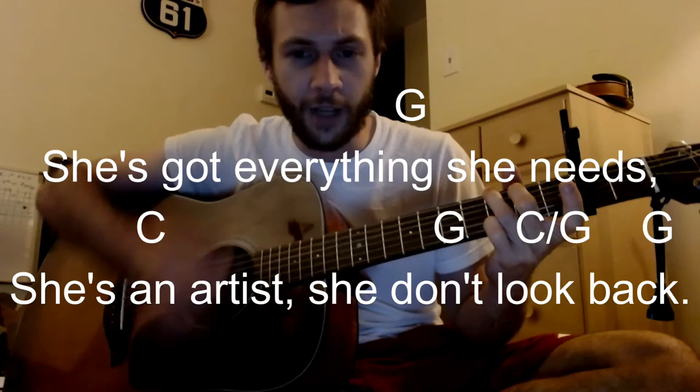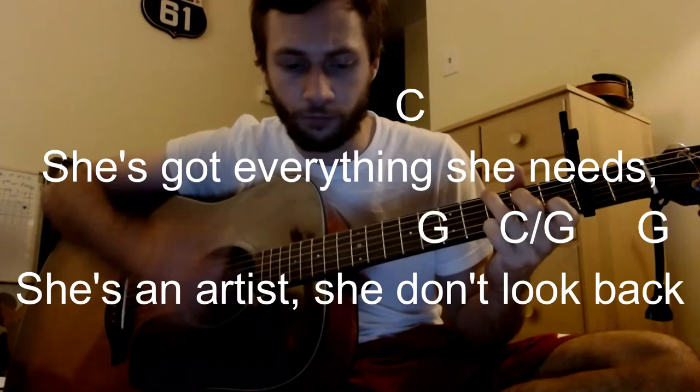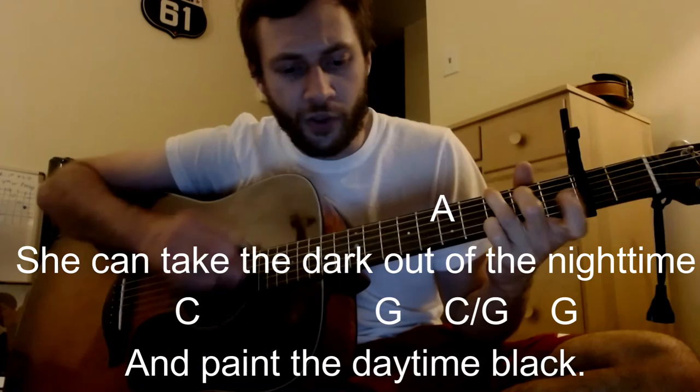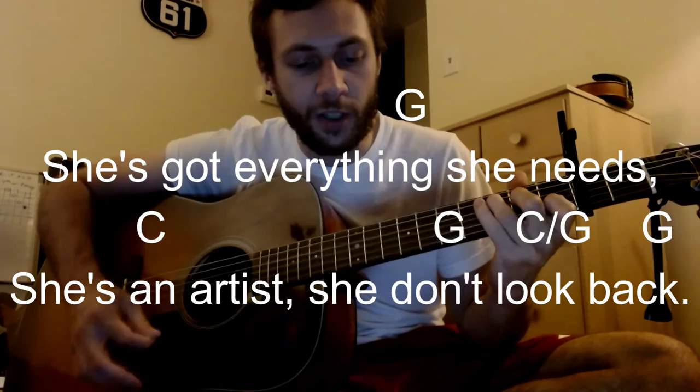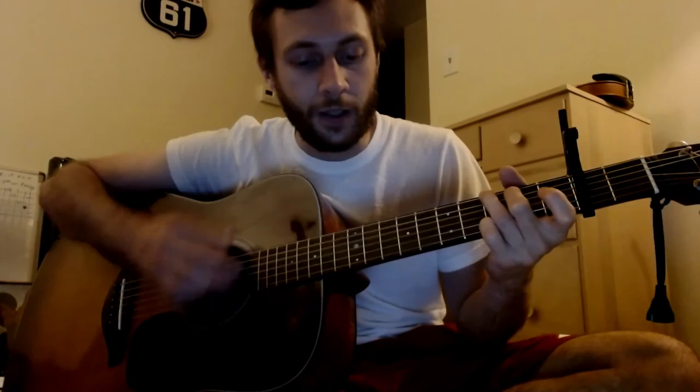This kind of mimics what he did in concert too, during this era. This is where it catches the chords: G, C, G, C over G, C — then G, D over G, to A, C, G, D over G.